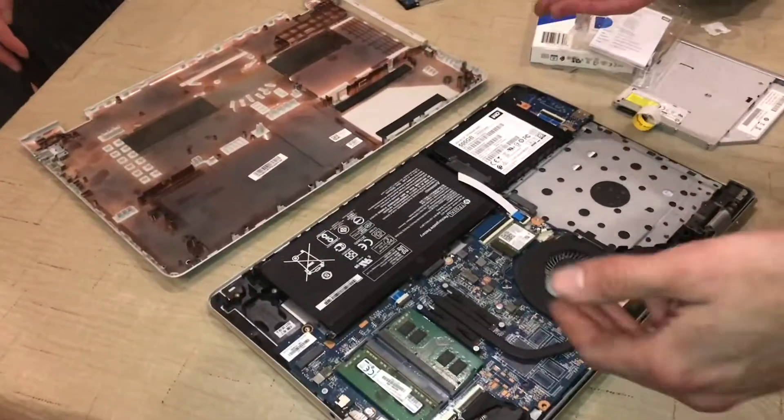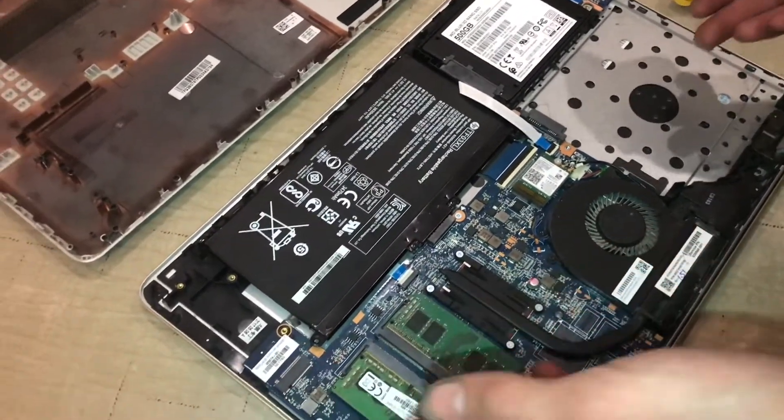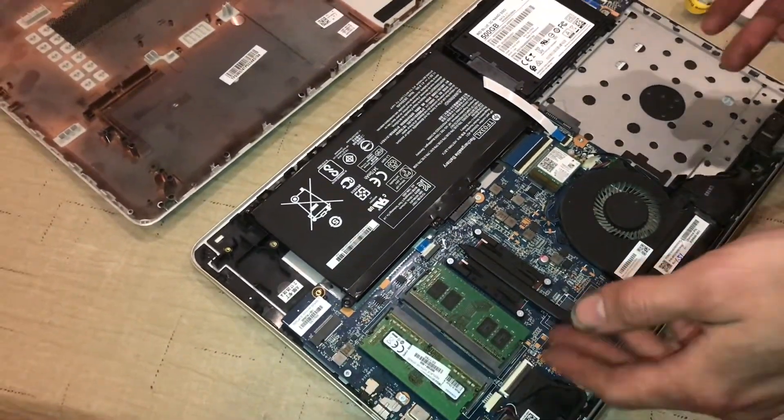While you're in here, this would be a good opportunity to check the fan for dust, maybe swap out some RAM cards, add some more RAM or something like that.